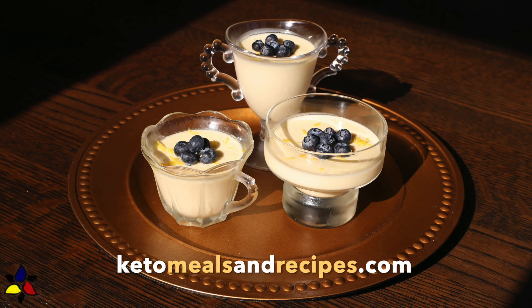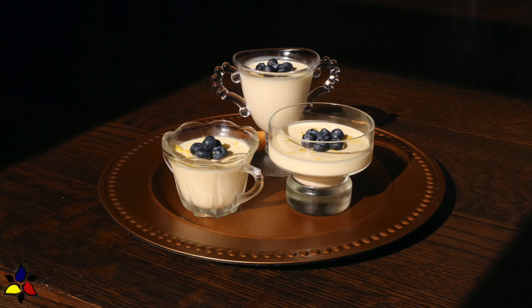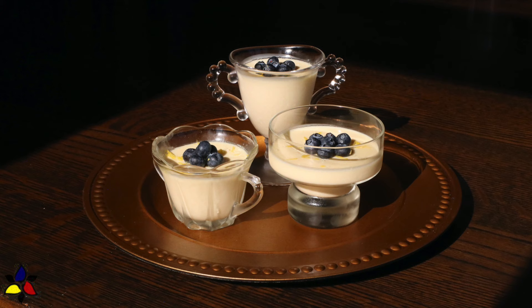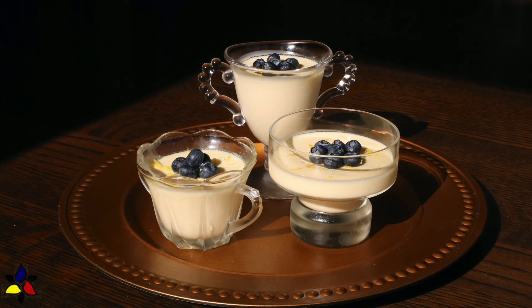Welcome to my channel, KetoMealsAndRecipes.com. Today, I'm going to make a delicious, very easy British dessert that originated in the 1500s and uses only three ingredients. This recipe has been adapted to be my sugar-free lemon posset.